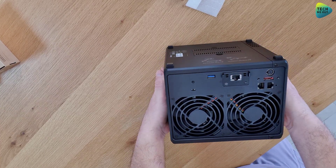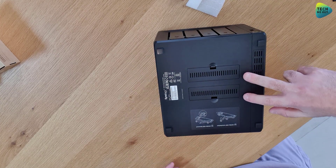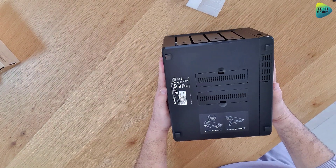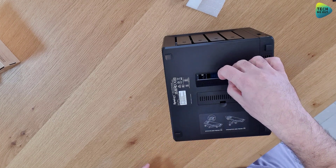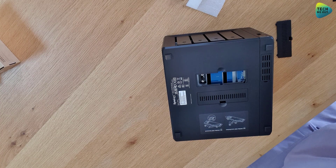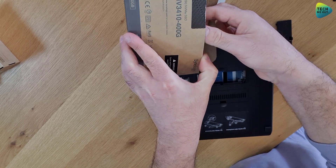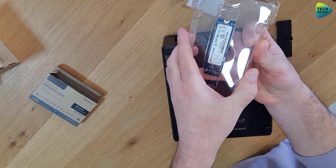The next thing I'd like to do is install an NVMe drive. As you can see, there are two slots on the back of the device — this is not anything new. With a fingernail or something, just remove the cover using the lever, place it aside, and let's grab our NVMe drive. I'm using the Synology-provided NVMe drive because I want to use it later as an NVMe volume.